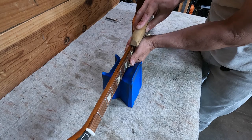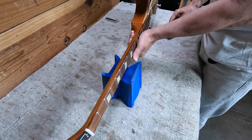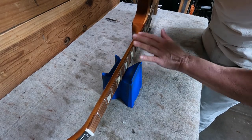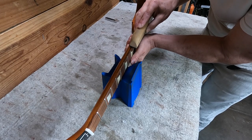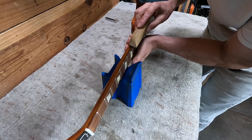Just going to take a few passes this way, and I can see it's taking off metal just looking at what it's leaving. I can feel that in my hand too. It's not yet really going down to wood.